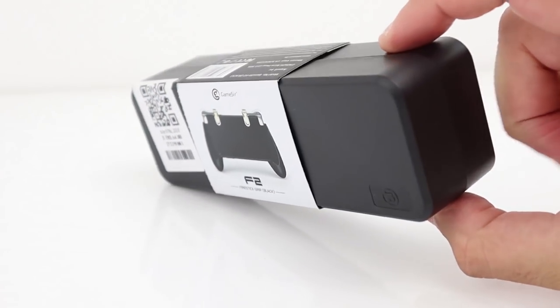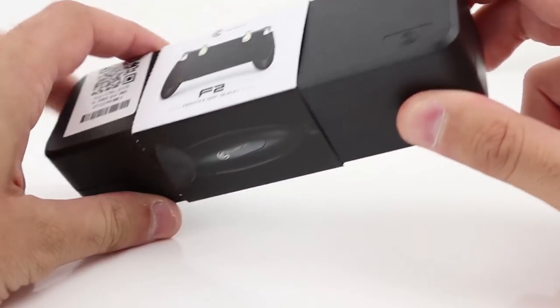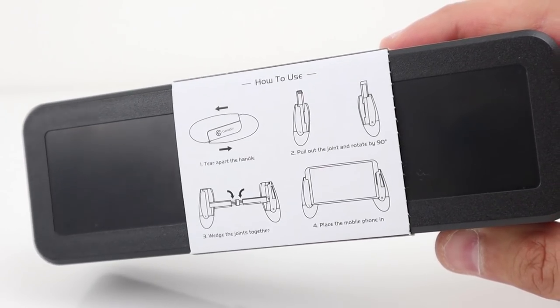It comes in this black plastic box with a sleeve, and on here there are a few instructions on how to use the device. Let's have a look at what it looks like.